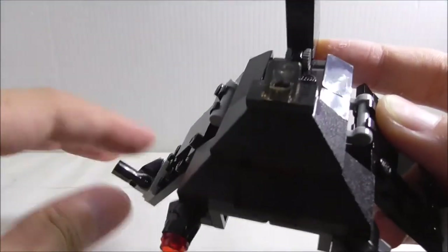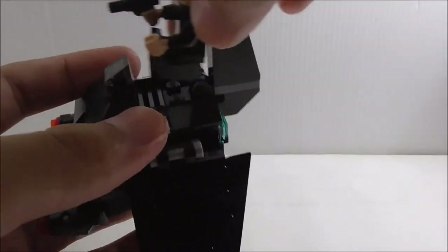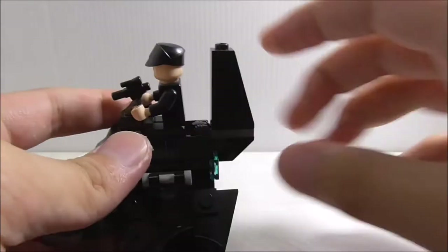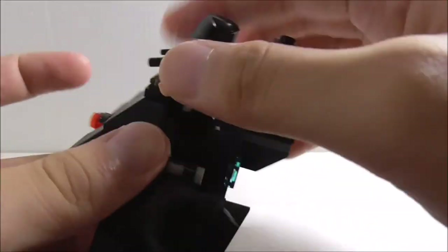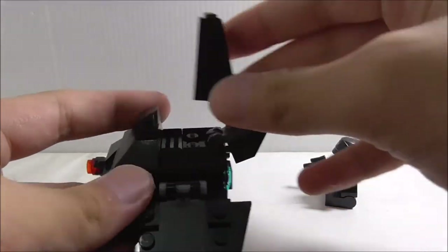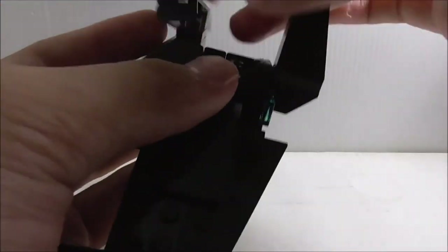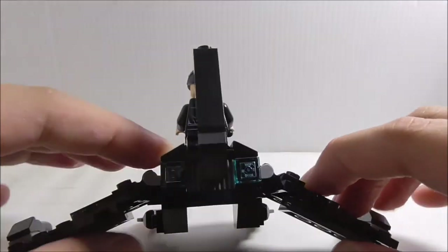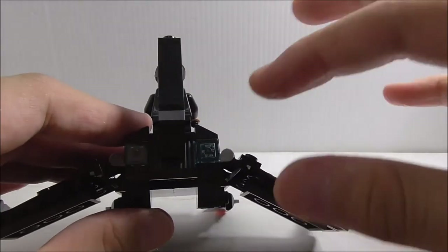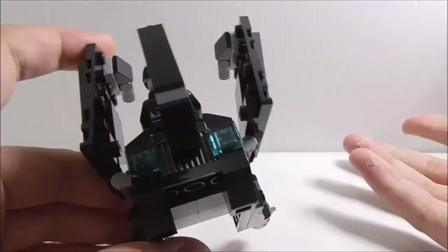Inside the cockpit there is a space for the shuttle pilot to sit in, and there's a fin piece at the back which is hinged. This isn't entirely accurate because the fin piece should be on top, but since this is a Microfighter you need a minifigure space in there, so I can't really complain. The engine clusters also don't look quite right compared to the big ship, but again, this is a Microfighter, so what can you do.